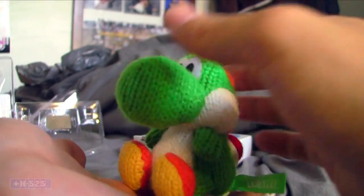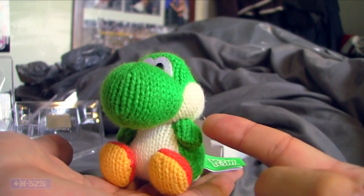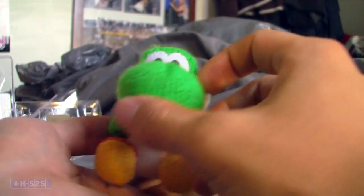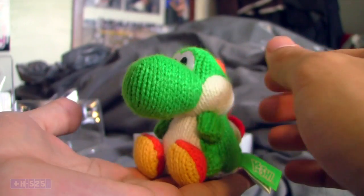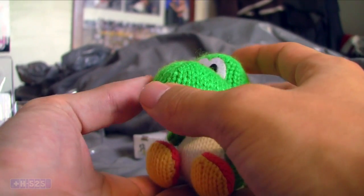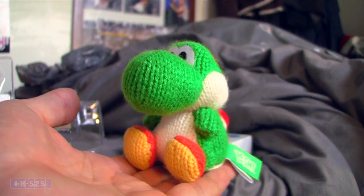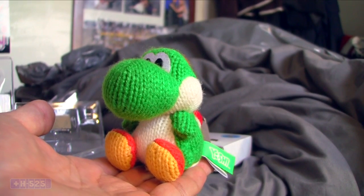Again, I think this is a really cool amiibo — Woolly Yoshi, made out of actual wool and yarn. That'll be it from the amiibos I got from Japan, but I do have a few more things to unbox that I also got from my vacation in Japan, so look forward to it. I'll see you guys next time — Sean out.